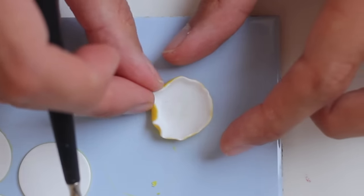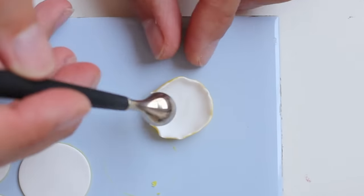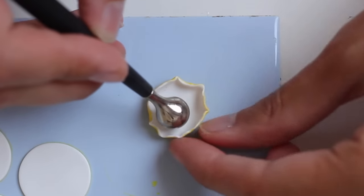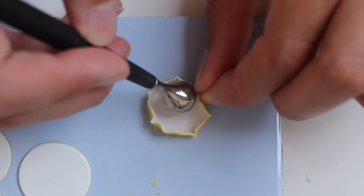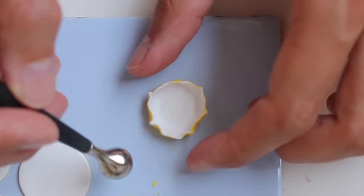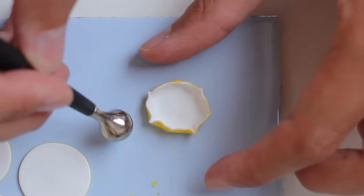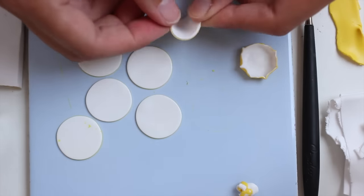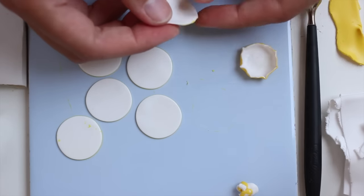One technique is to pinch the sides. I'm using a ball-ended tool here so I don't misshape the inner circle. And then just pinch and pinch all around. You are going to repeat this for every circle of clay.